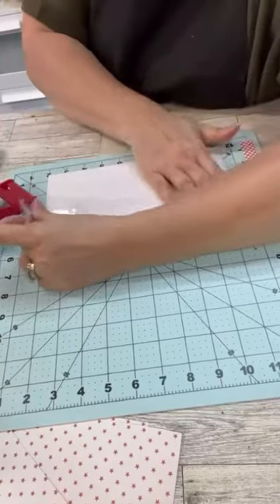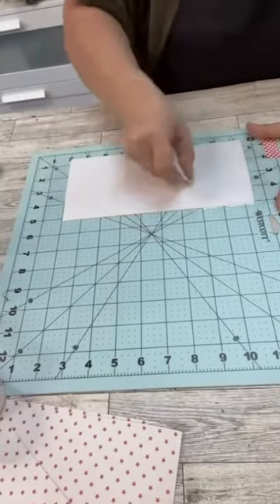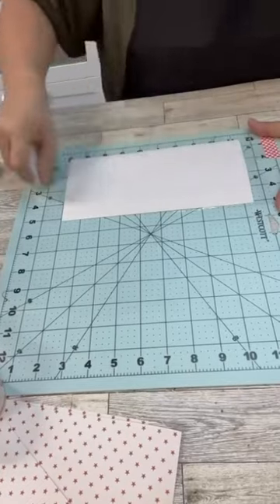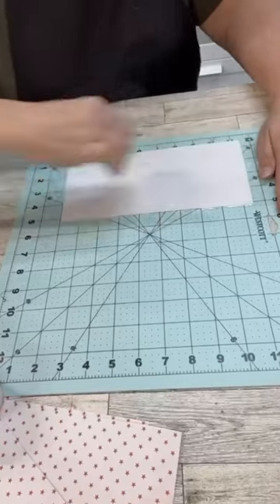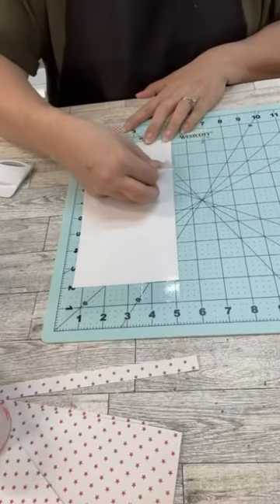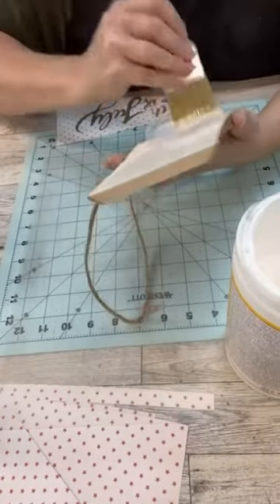Once I've done that, I'm really going to scrape it really, really good to adhere the tape to the paper fibers on the back of this. Once we do that really, really good and press it down, we're going to start pulling the tape off and you can see the paper fibers in there.